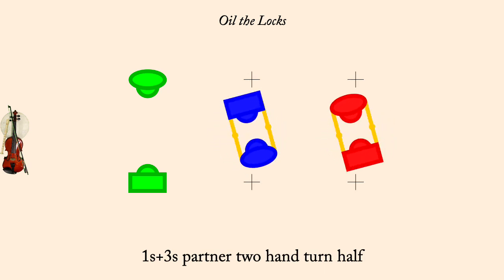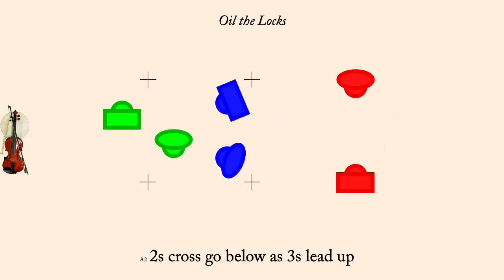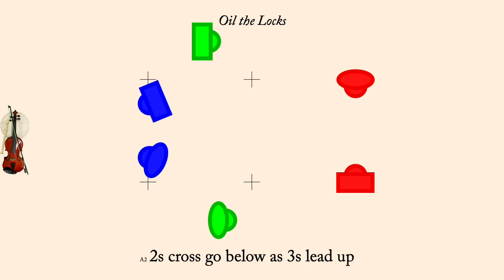Twos cross, go below, as threes lead up. Twos and ones, neighbor set.